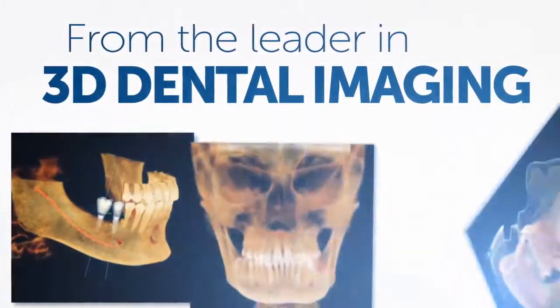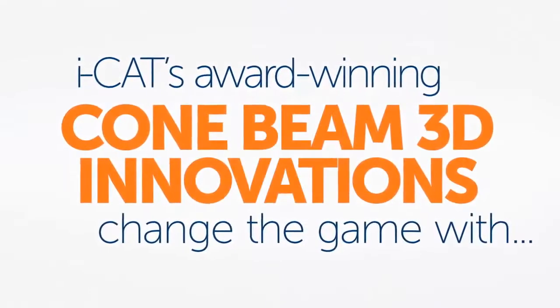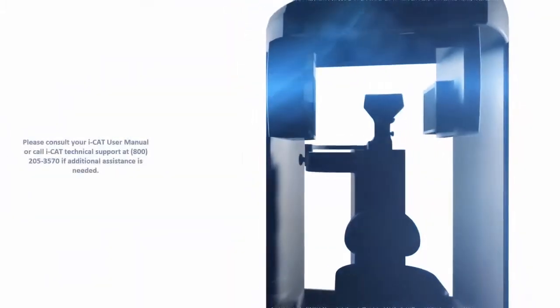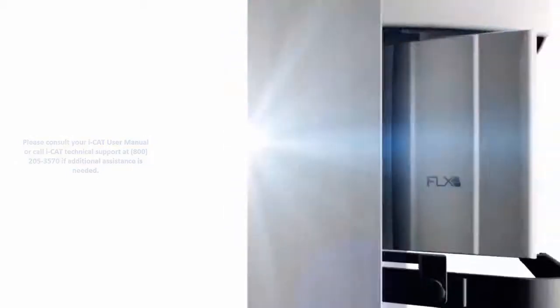Welcome to an ICAT training video demonstrating the simplicity of positioning a patient for a 2D panoramic. If you're left with any unanswered questions, refer to the ICAT user manual or call ICAT Technical Support at 800-205-3570.